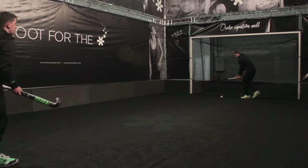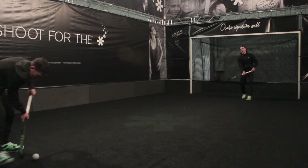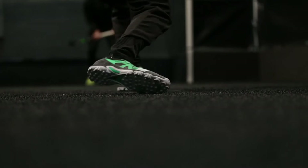Nudge, step, hit. Watch the ball — don't look up. Nudge the ball away, step onto the ball, hit the ball. Nudge, step, hit.